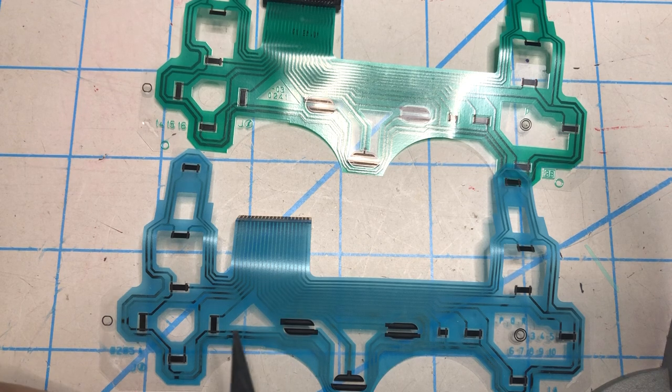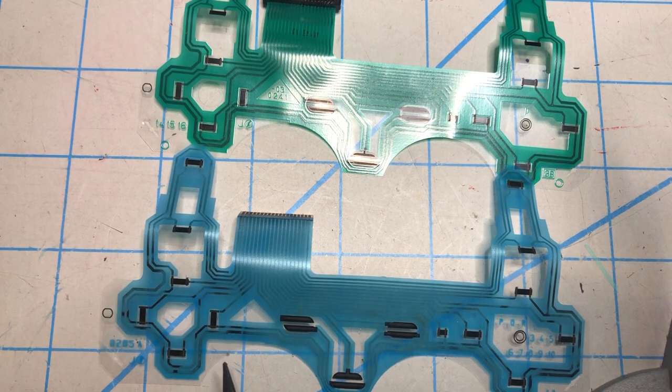Now we have another giant pile of PlayStation 2 controllers. I'm going to dig out all the H models and do another one from start to finish, and put it together. Last time I didn't have a shell ready because I wanted to replace the top shell, so I'm going to find one where everything looks good, replace it, put it together, and test it so everybody can see it.